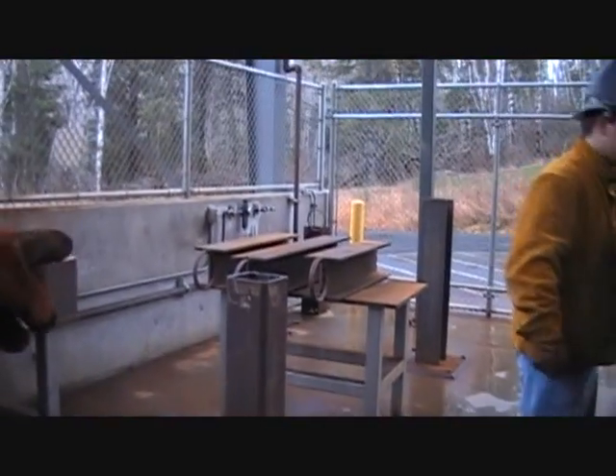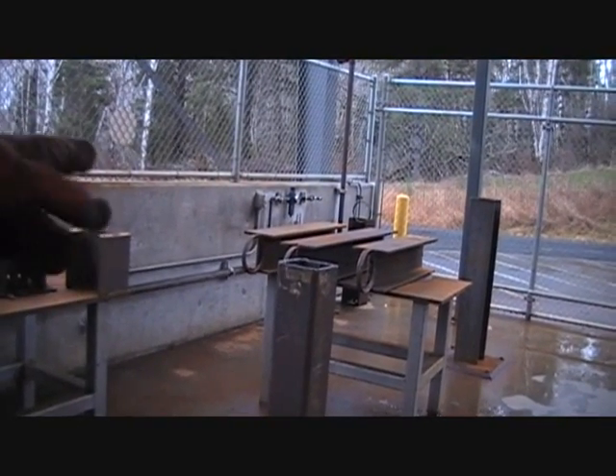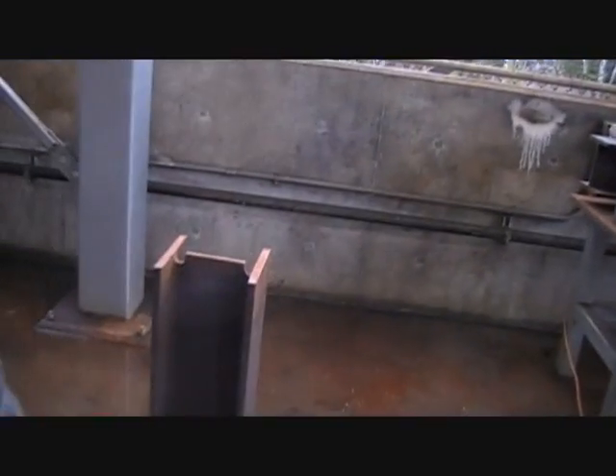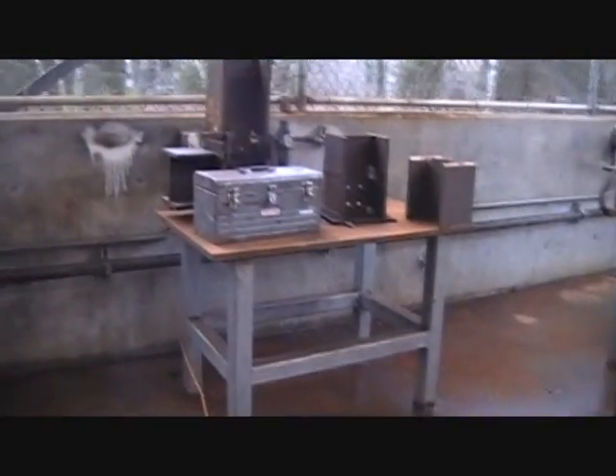There's a pile of beams over there — those are the ones with the rings on them that they pick up with the crane, prepare the ends, and then set them up and weld them together. These are some samples of what the finished joints would look like.